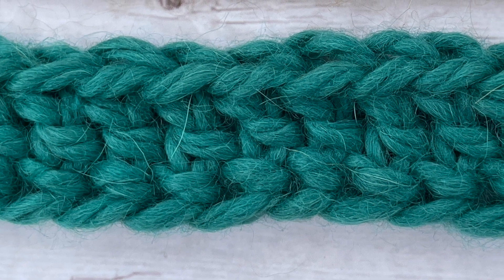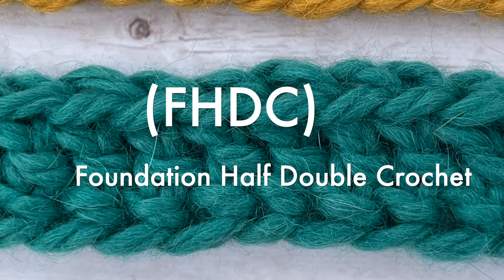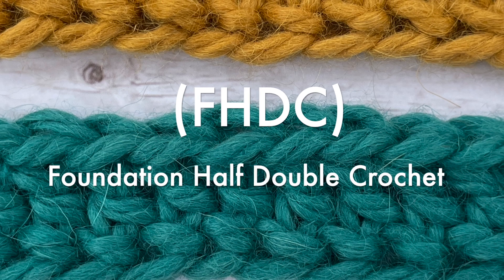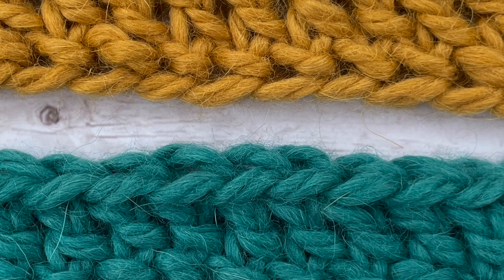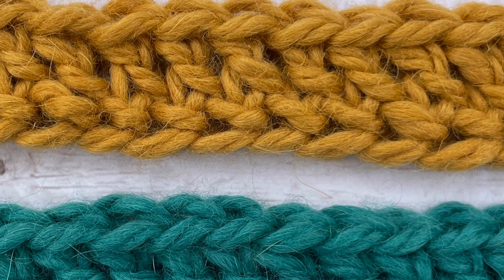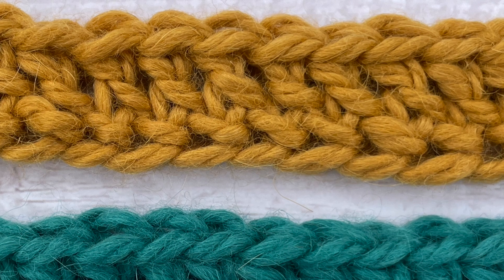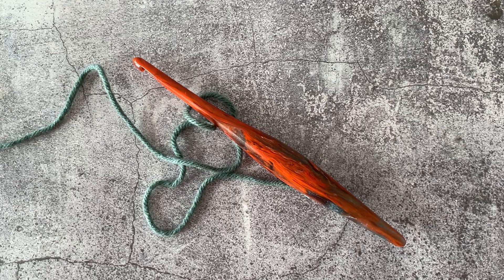Hey there, this is Lindsay with Off the Beaten Hook, and in this tutorial I'm going to show you how to do a chainless foundation half double crochet. Basically what this does is it creates your foundation chain and your first row of half double crochet at the same time. In my tutorial on how to do this with a row of single crochet — the chainless foundation single crochet — I talk about how this technique has completely revolutionized my crochet life.